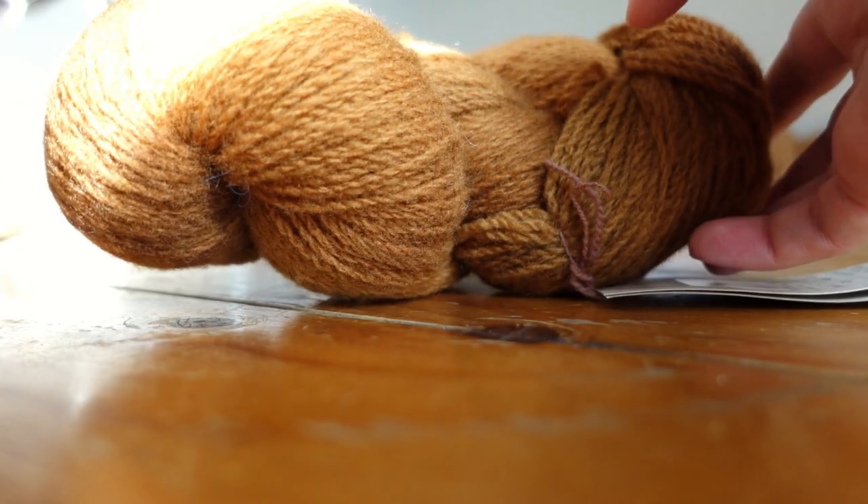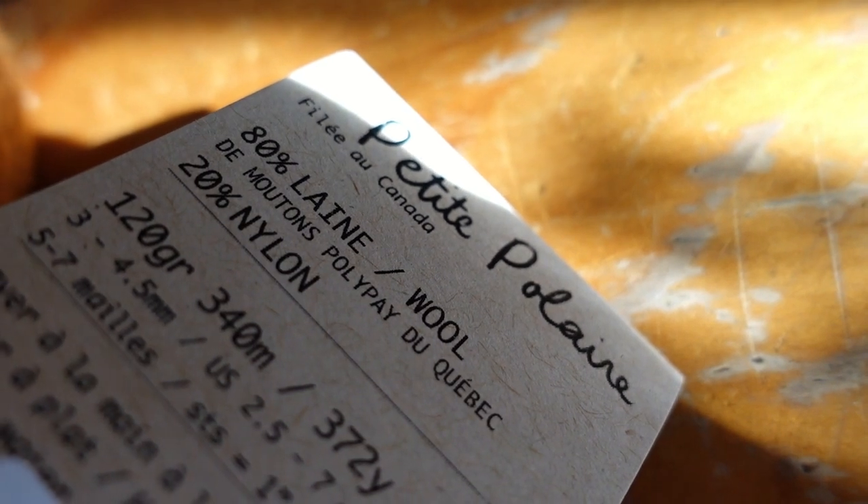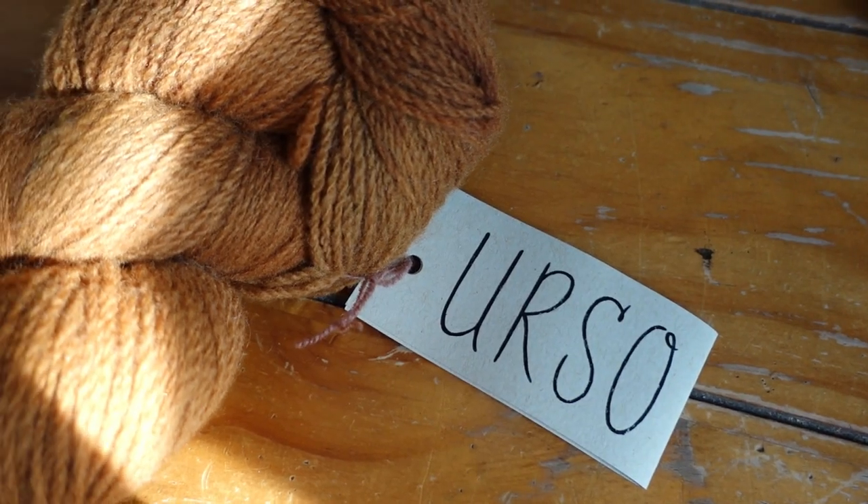Winter weather calls for winter projects, and this fun little 1920s hat was a great transitional knit as the weather starts to cool down. I bought the yarn from the Ottawa Spinners and Weavers Guild sale around the same time.